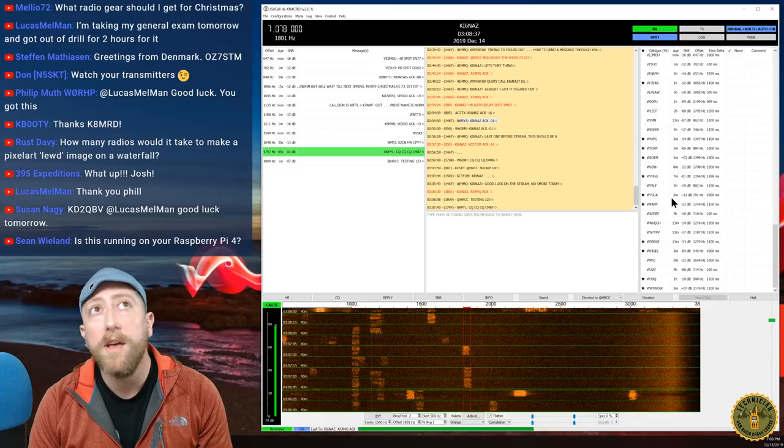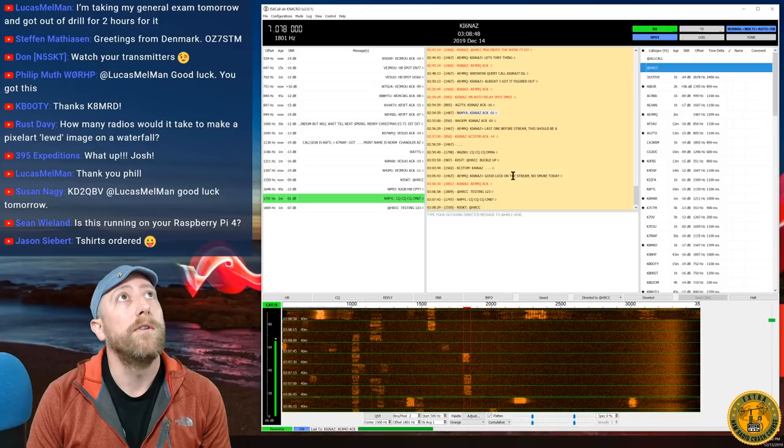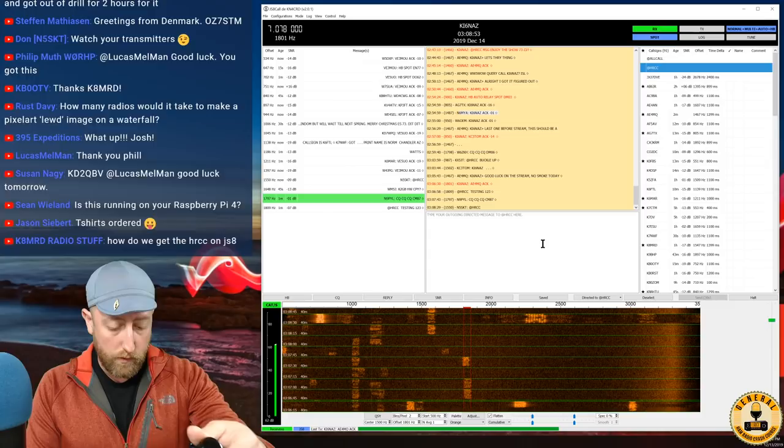On the right side are all the stations you've heard — how long ago you heard them and how strong their signal was. That's the basic gist of it. There are a lot more features — like those buttons on the top — which we'll walk through.